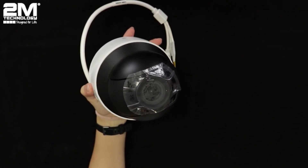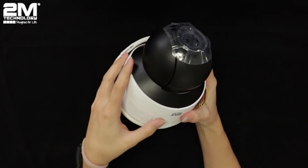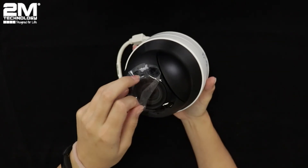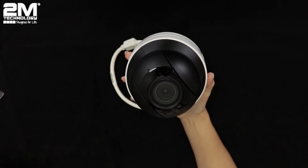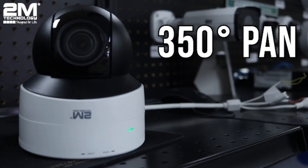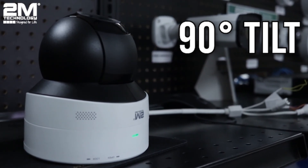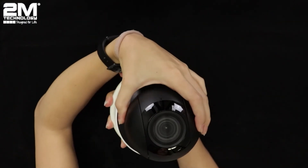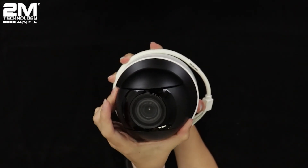Here's the PTZ. As you can see, the form factor on this camera is very sleek and minimal. It is incredibly small compared to other PTZ cameras, and its small size helps it blend in with its environment. It has a 350-degree pan and a 90-degree tilt. You can't go all the way around in continuous circles, but you'll still be able to see everything around the camera.